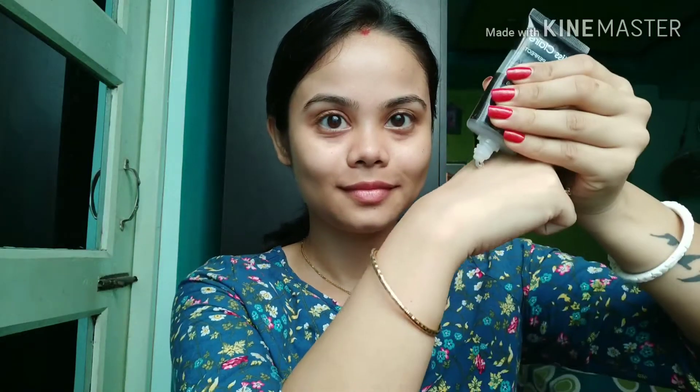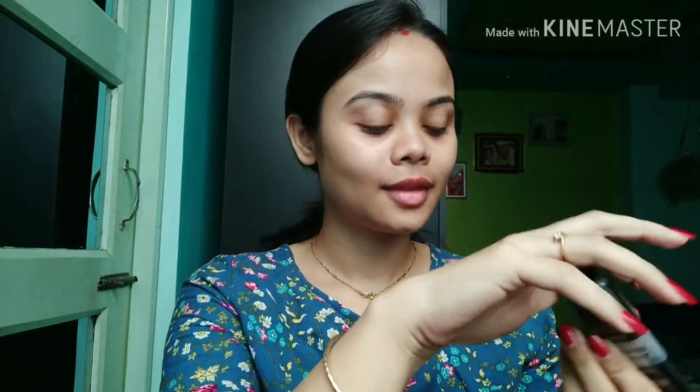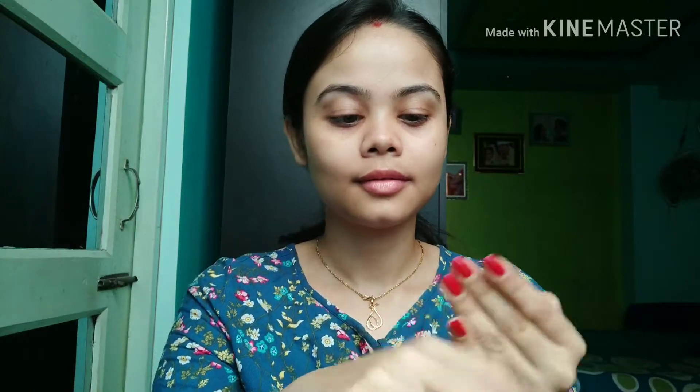I washed my face, moisturized, and added some sunscreen. Now I am taking my Miss Clair face primer. Girls, if you want to make your makeup long-lasting, you must put on some face primer. Face primer not only smooths out our skin, it also makes sure that your foundation doesn't budge off.